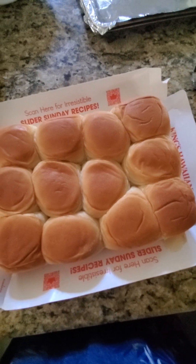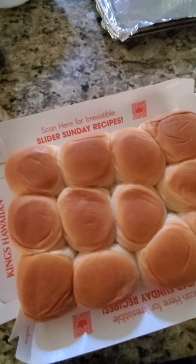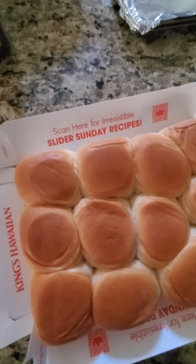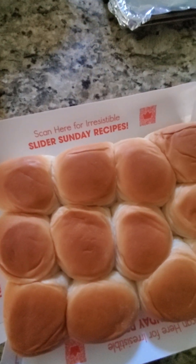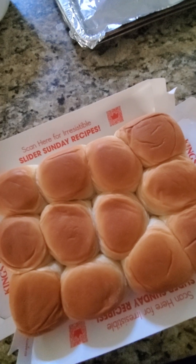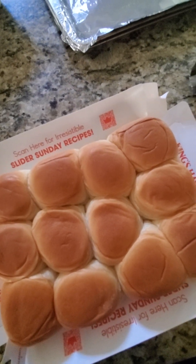Also one more thing — when you open up the package and take out the rolls from the back, there's a little code that you can scan and it's going to give you other recipes that you can make out of these rolls. So it's a really cool thing.